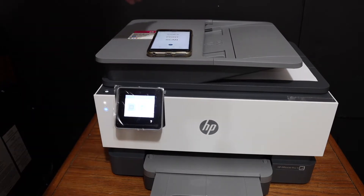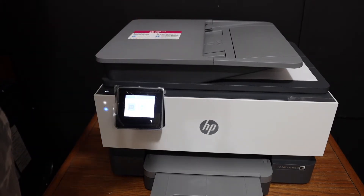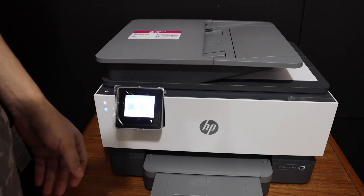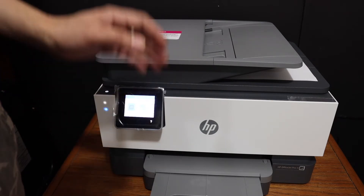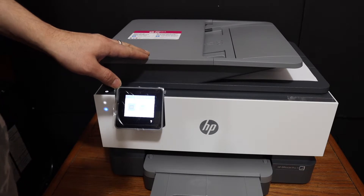Today's video is regarding the HP OfficeJet Pro 9016 all-in-one printer. I'm going to show you how to do the Wi-Fi setup of this printer, and how to do the copy, print, and scan so that we can use it for wireless printing and scanning.